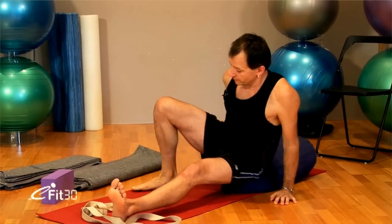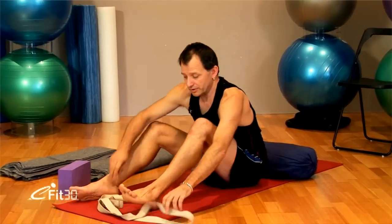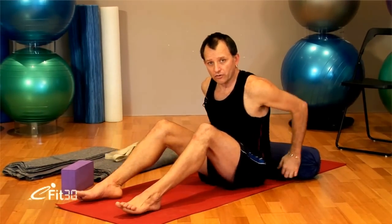Now as I said before, this practice is designed for 30 minutes, but if you want to make it longer, just hold the postures for a minute or two longer or repeat the postures. At the end of the class, it's important that we calm down, we calm our system down. So the last two postures now are going to work at doing that.